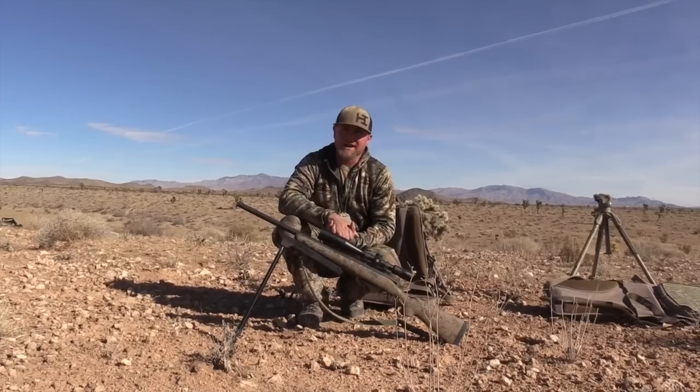Do we switch up sounds on stands? Yes — sometimes we'll start out with lone howls, sometimes we won't. I'll usually play two different distress sounds on a stand, whether it be cottontail, jackrabbit, or whatever that might be. That's pretty much standard for the majority of the year from September through January or February. After that we'll start getting into more vocals, and we'll do another video on that later as it's a bit more detailed.